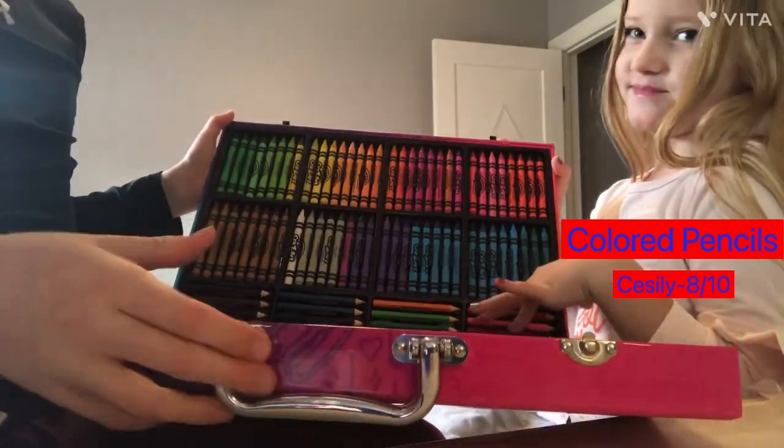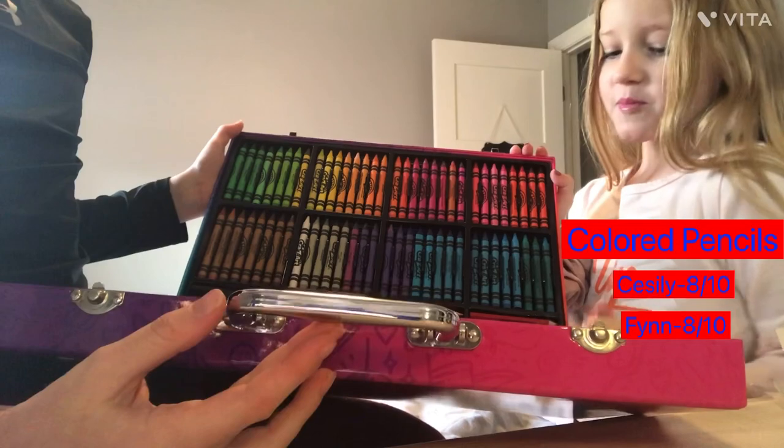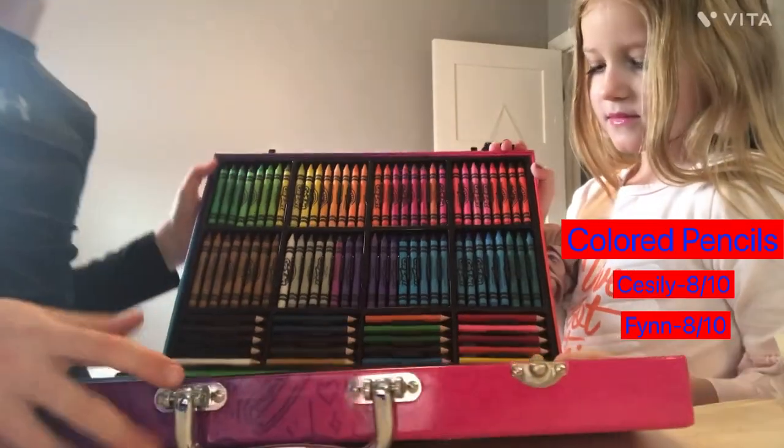The colored pencils: eight out of ten. Eight out of ten — there could be more colored pencils, but at least there's colored pencils.